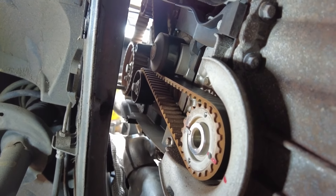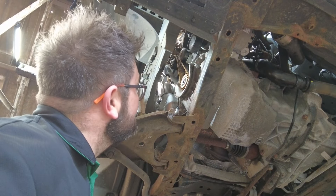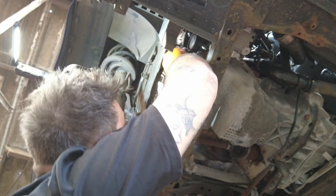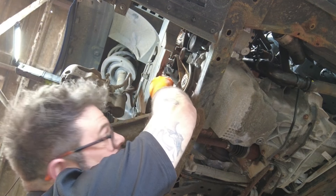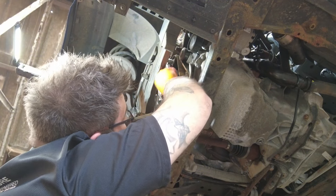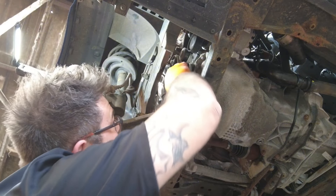We're going to get on that 13mm now and get that tensioner off. We've got our 13mm on this tensioner and we back it off.